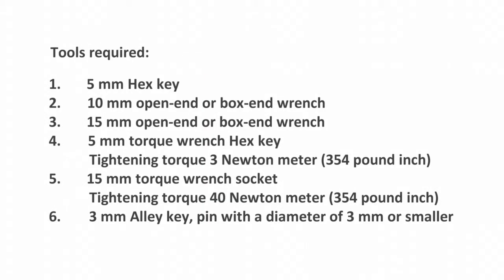You need the following tools: a 5mm hex wrench, a 10mm open end or box end wrench, a 15mm open end or box end wrench, a 5mm torque wrench hex wrench, and a torque wrench with a 15mm socket.